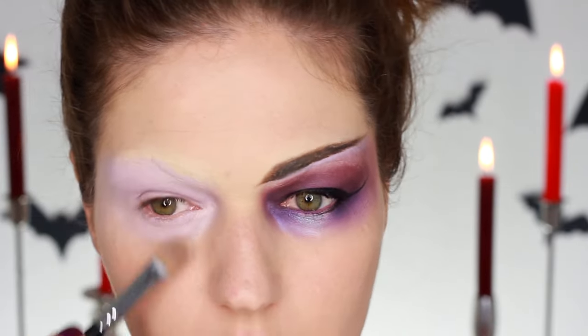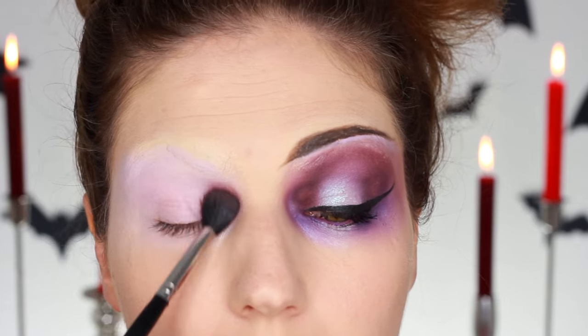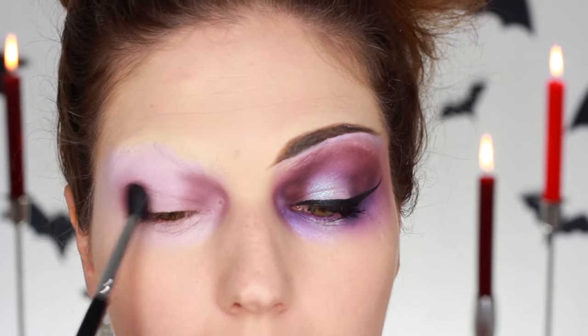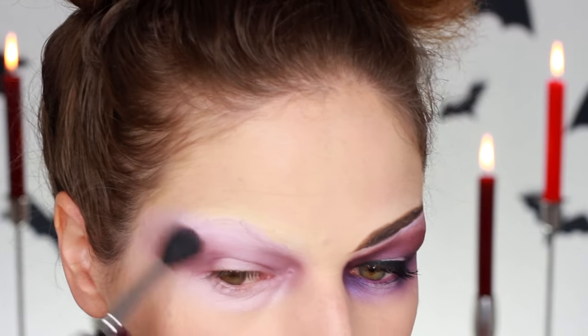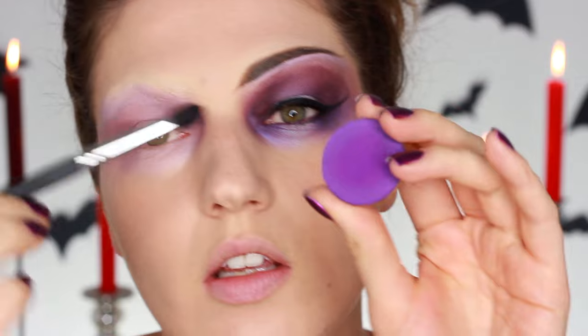I'm applying that all around my eyes. Then the first color I'm going in with is this sort of matte, very light aubergine color, just to build up some definition on the inner and outermost part of the eye. You really want to just build it up — it's going to help blend out the later darker colors, and I'm extending it quite far since I am going to put makeup there as well.